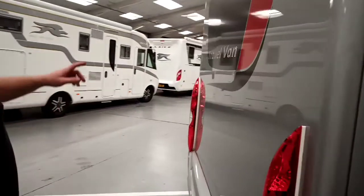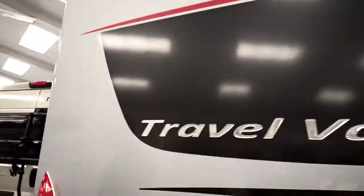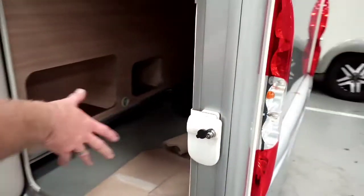Moving around to the back — you have a camera in the back of the vehicle. And then this is the other side of the garage door. As I say, your carpets are all in there.